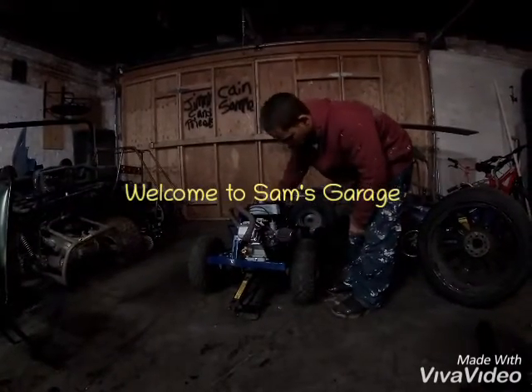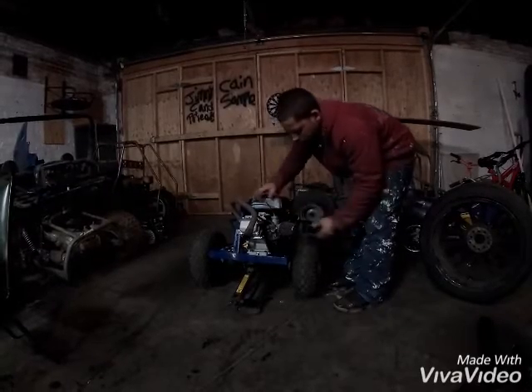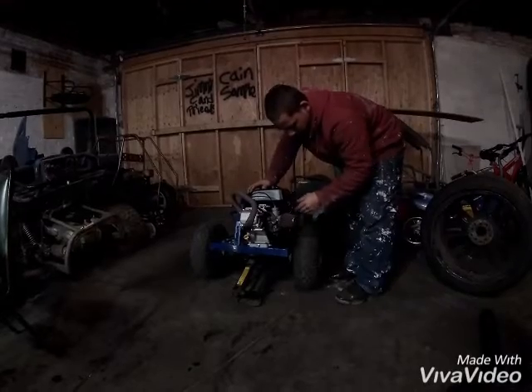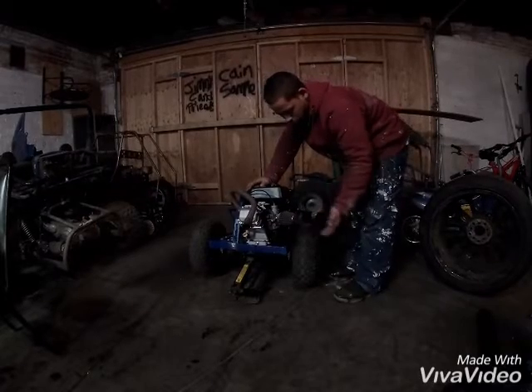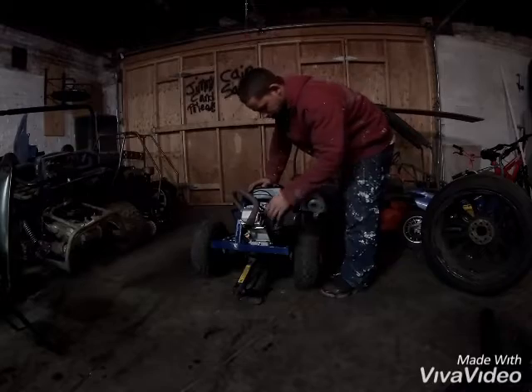There used to be a 212 non-hemi predator engine on this, so I bought a Hemi predator engine and put it on. I took off the flywheel from the 212 non-hemi and put it on the Hemi engine. You're not supposed to do that — I'm not sure why — because it's a billet flywheel.